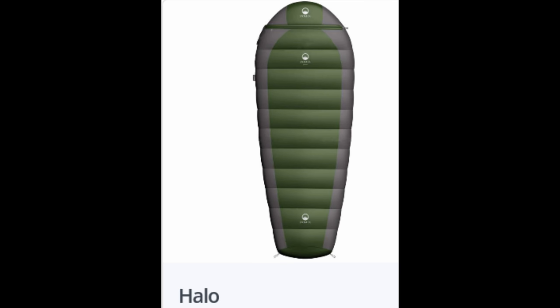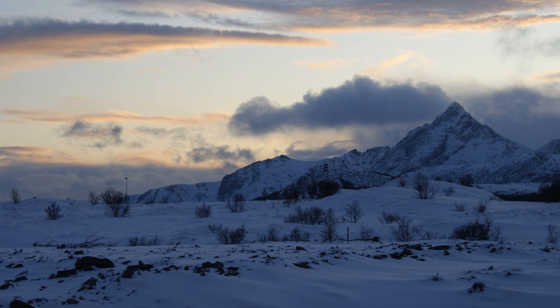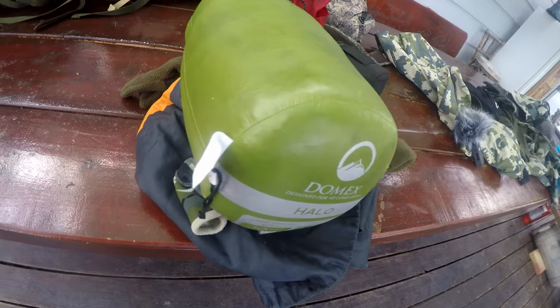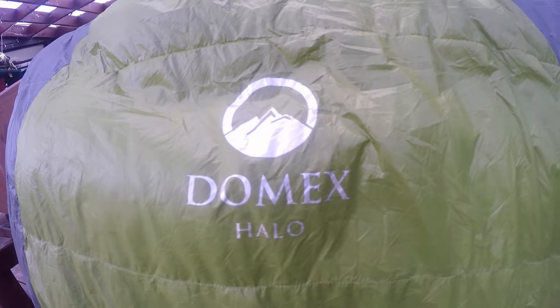I'm going to be surprised if this product doesn't sell like hotcakes in the near future. This bag was designed by Kiwi for New Zealand conditions, and you can use it in summer, spring, winter, and autumn — basically all year round. In winter, you just use it like a layering system: put your thermals on and you'll be fine.